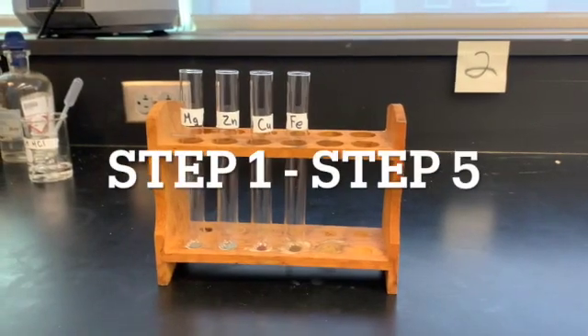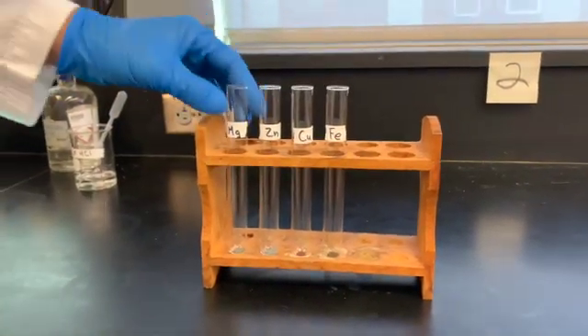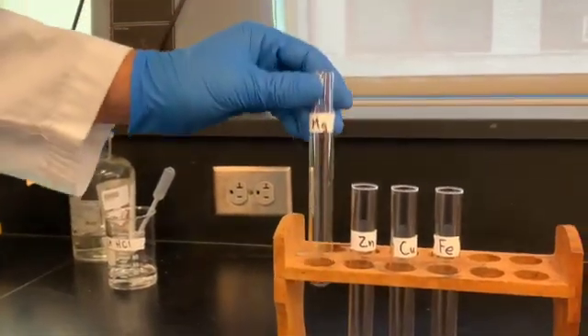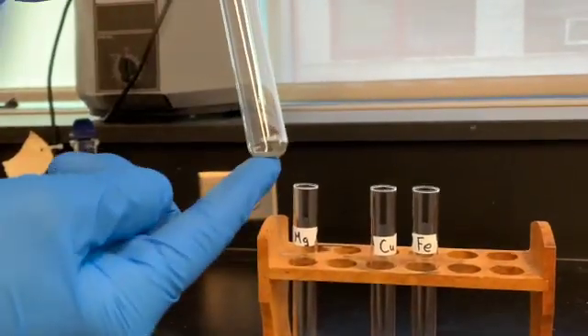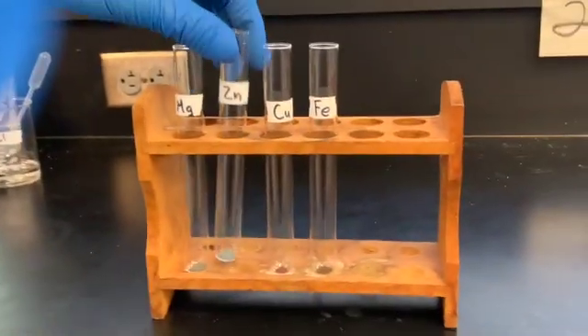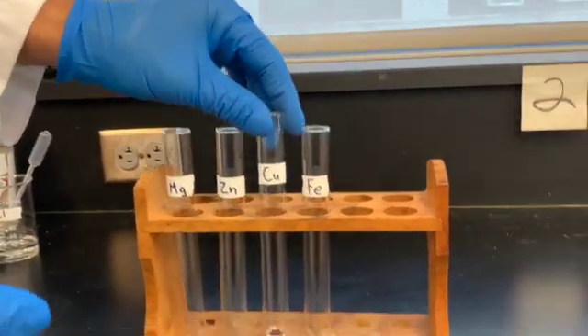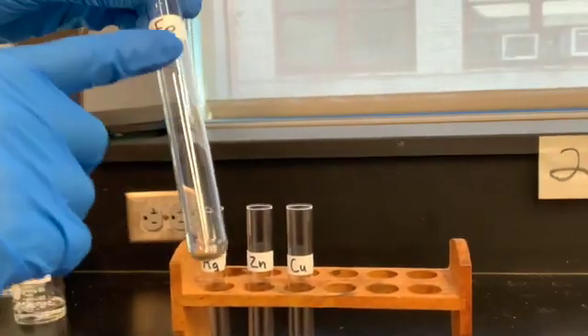Alright, so the first step is to label each clean test tube with the corresponding metal. The first test tube will contain magnesium, the second will contain zinc, the third will contain copper, and the fourth test tube will contain iron.